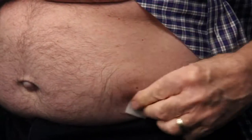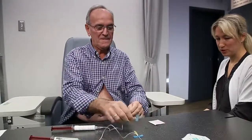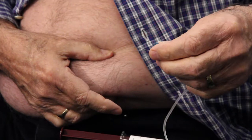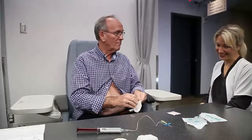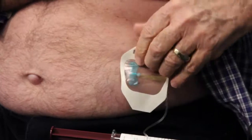Disinfect your skin with an antiseptic swab and let it dry completely. Using two fingers, pinch the skin, avoiding the disinfected area. Angle the needle from 45 to 90 degrees. Using a swift motion, insert the needle completely, and secure with medical tape or transparent adhesive.